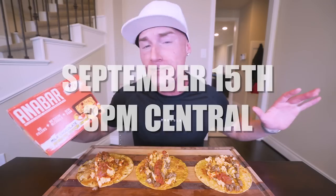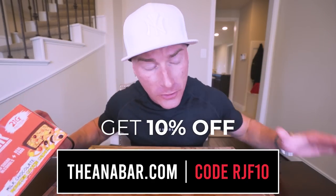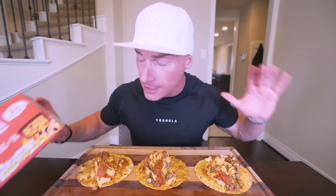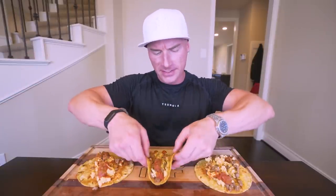But as always, all of our amazing flavors - whether that's fruity cereal crunch, cookies and cream, s'mores, or very berry crunch - they're all available at theanabar.com. Use my code RJF10 at checkout, you'll save money. And if you spend over 75 bucks, it's free shipping. I'm telling y'all, these are the best protein bars on the planet. I know if you try them, you're going to be hooked like everybody else. Anyways guys, enough paying the bills around here and let's get to the tacos.